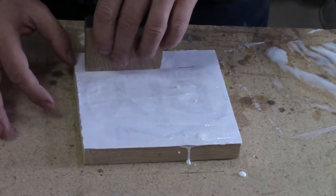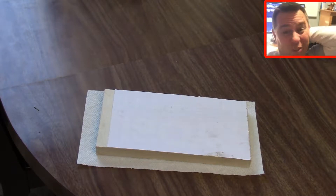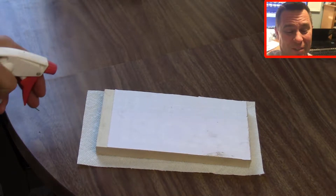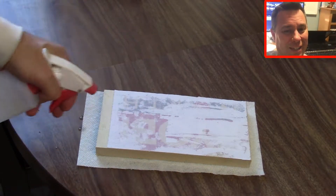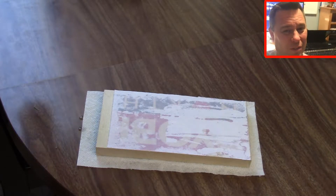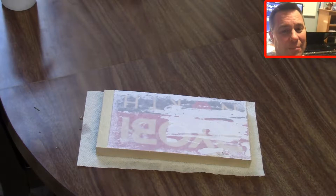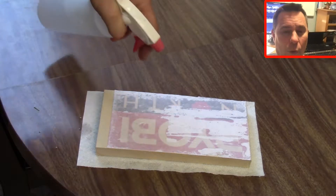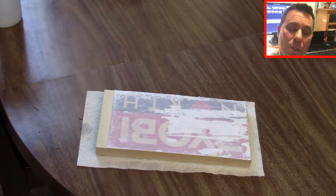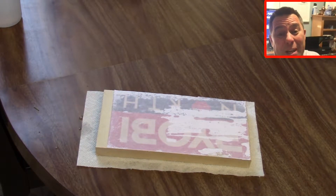You'll notice it's a different sign now that I'm spraying the water on — that's because on the other sign with my logo, I put the Mod Podge on the wrong side to begin with, so the water won't soak in properly. I'm basically going to have to throw that sign out and do another one. On this sign here you'll see that as I spray the water on, it soaks right in. Live and learn — mistakes happen.